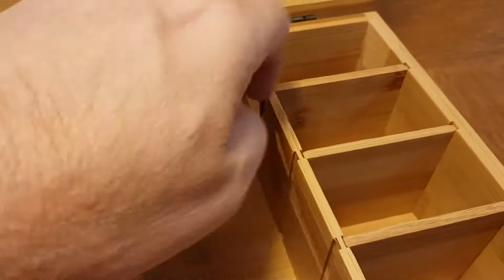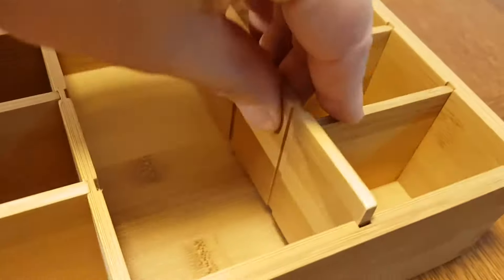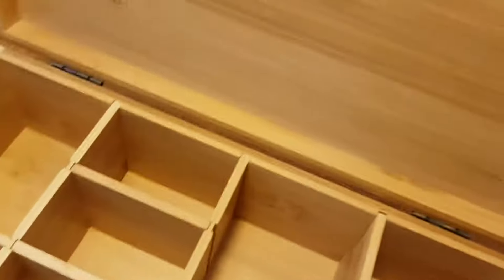Inside you'll see movable walls, and you can see it with standard tea bags how it fits. Adjust it how you like.